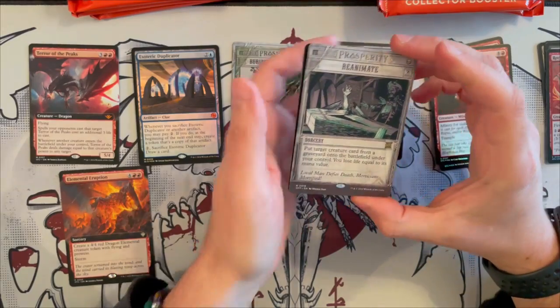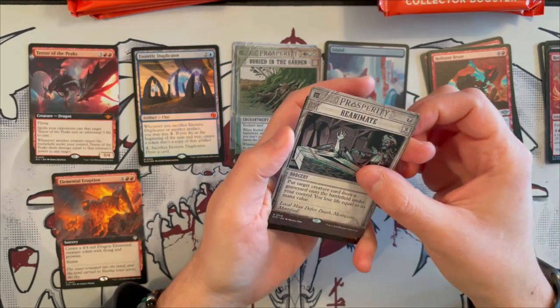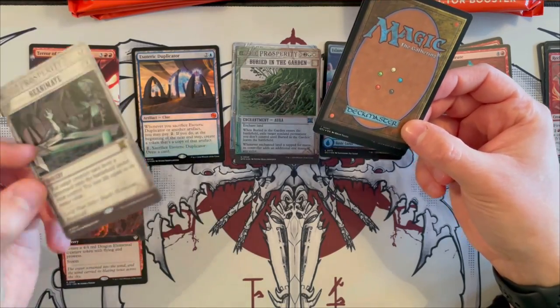Reanimate! Wow, what a nice one. We already saw it in the Playboosters. It's so cool that they brought these back. It's so weird to have the ability to draft with them or play in limited formats with them — this is just incredible.